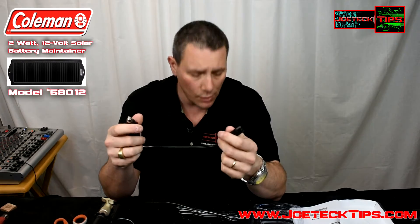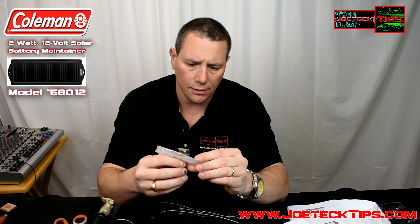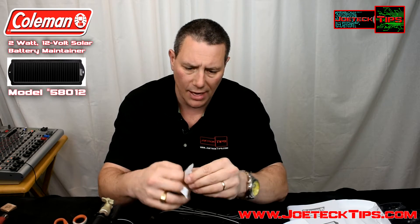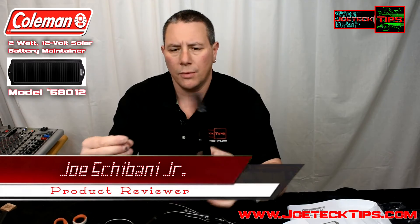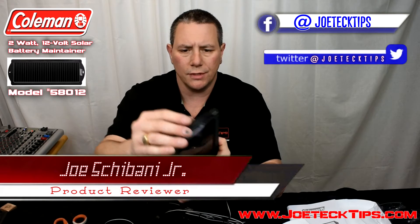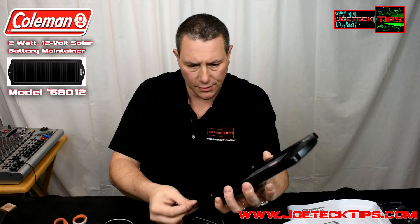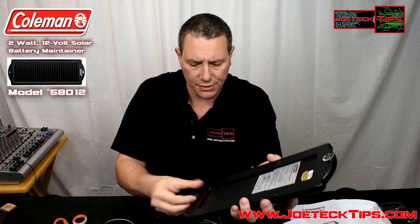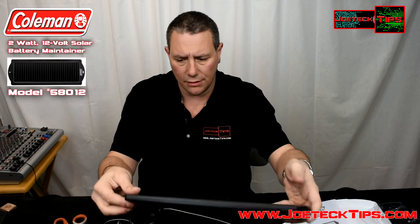You also have a cigarette lighter adapter, so if you want to plug this directly into your cigarette lighter you can do that as well. There are four suction cups included — it only requires two, so they give you a spare set. You pop it in on one side and slide it in, then pop it in on the other side. Nice that they include extras.